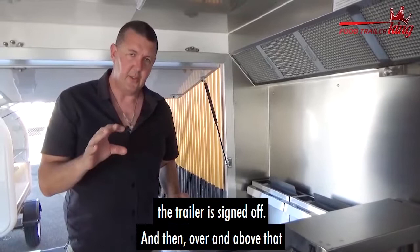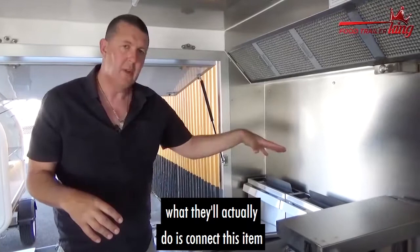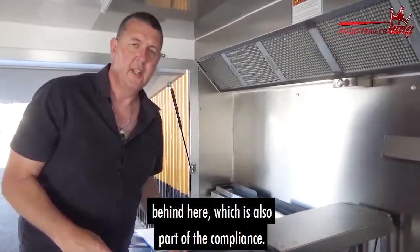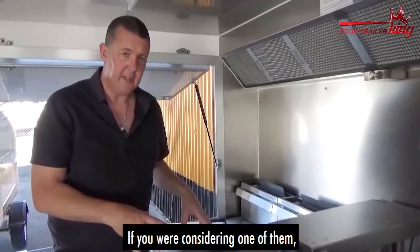The plumber will put a plate on the trailer saying it's signed off. They'll also connect this item to the gas work — that must be done by a certified gas plumber. It has to be AGA certified with certified gas work. All our trailers XL and up also have a firewall behind here, which is part of the compliance.